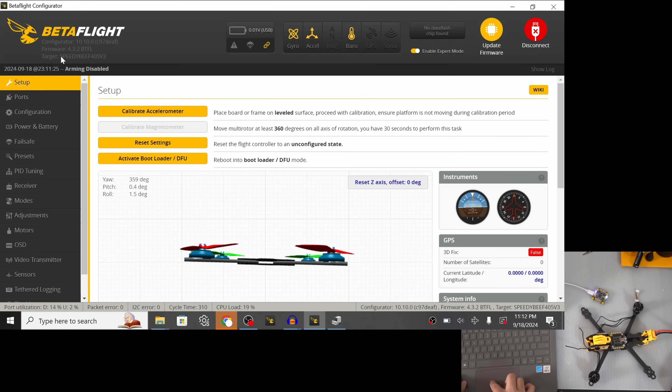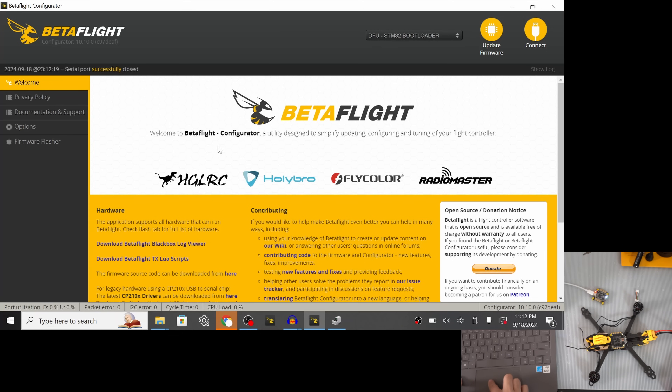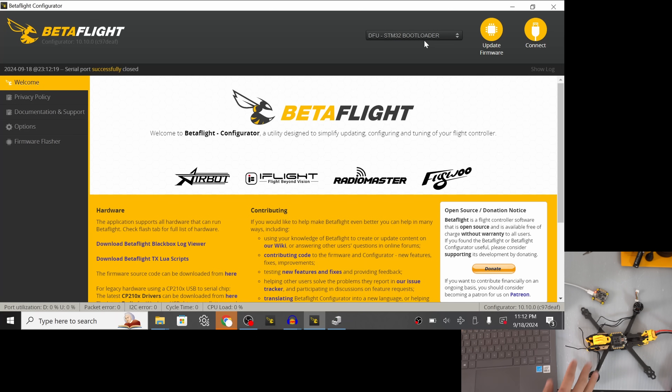I'll take note of the target: it's SpeedyBF405V3. If you have the V4, use the V4 target. I'm going to hit 'Activate Bootloader DFU.' After a couple of seconds, at the top right you should see 'DFU STM32 Bootloader' — that's correct. If instead you get a Windows error like device not recognized, you need to run ImpulseRC Driver Fixer to fix the driver. I've already run that on this computer before, so it's working immediately.